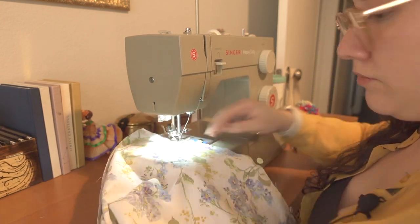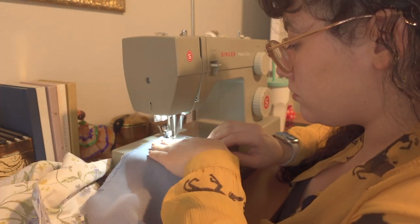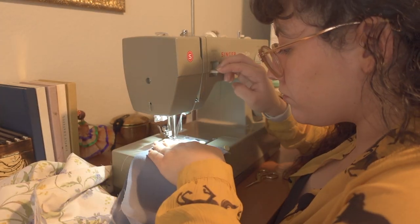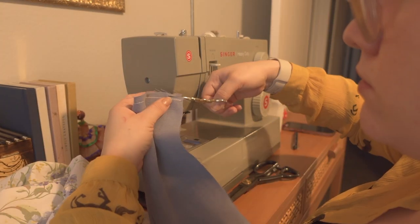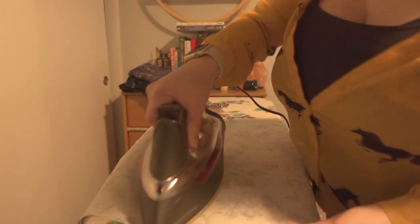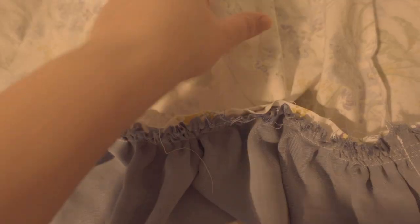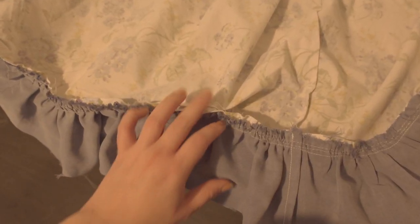I attached my skirt panels together with a French seam and I decided to do the same thing for the bottom ruffle. Make sure to give your seams a nice press. Here's my skirt and here's my ruffle — I did a long stitch so I can gather it. I gathered my ruffle and attached it to my skirt, but I ended up pinching part of the skirt so I had to unpick that part and redo it.